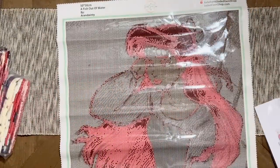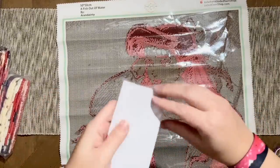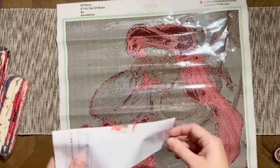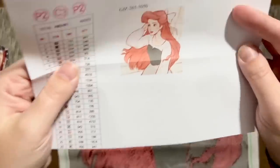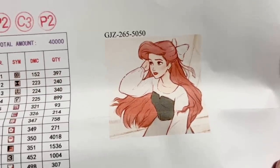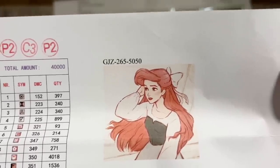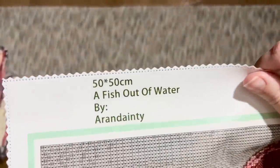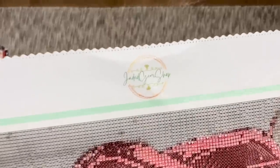Let me show you a larger version of the artwork. I loved this artwork and fell in love with it as soon as I saw it. Here is a nice look at the original artwork — that's what the colors are going to look like once they're down. The title of this piece is 'A Fish Out of Water,' the artist's name is Erin Dainty — I may be mispronouncing that and I do apologize if so. I ordered this in 50 by 50 centimeters.